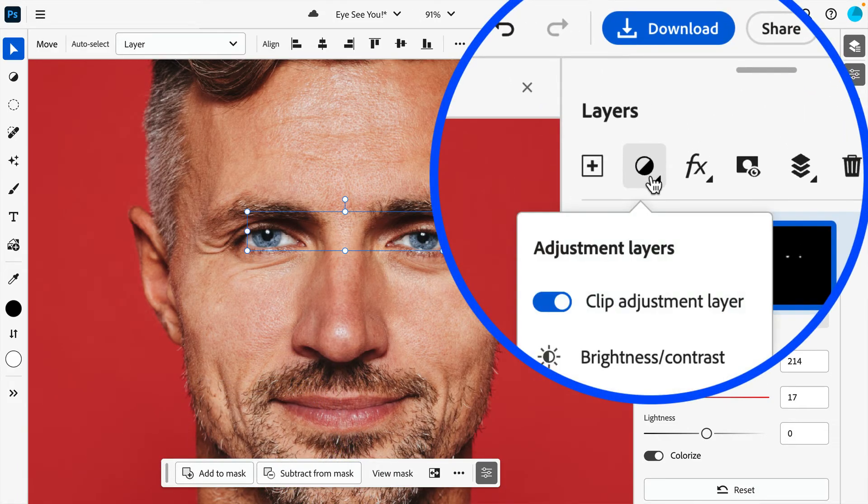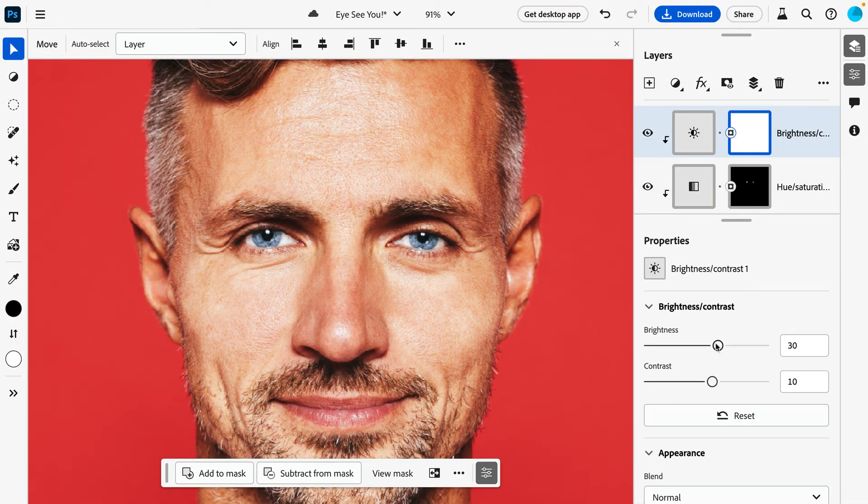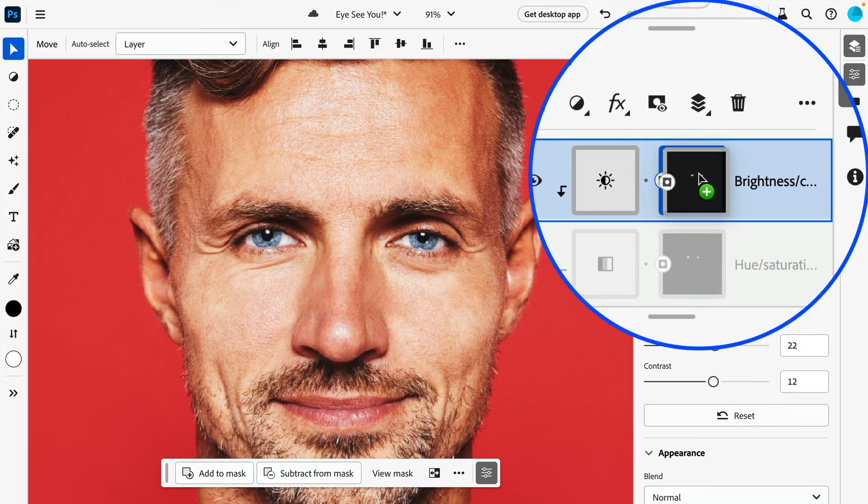Finally, if you're hoping to brighten your eyes as well, a second adjustment like Brightness and Contrast can be added. Initially, the new adjustment will be applied to the entire image. But you can easily copy the Layer Mask from our initial adjustment by holding down your Alt or Option key and dragging it on over.